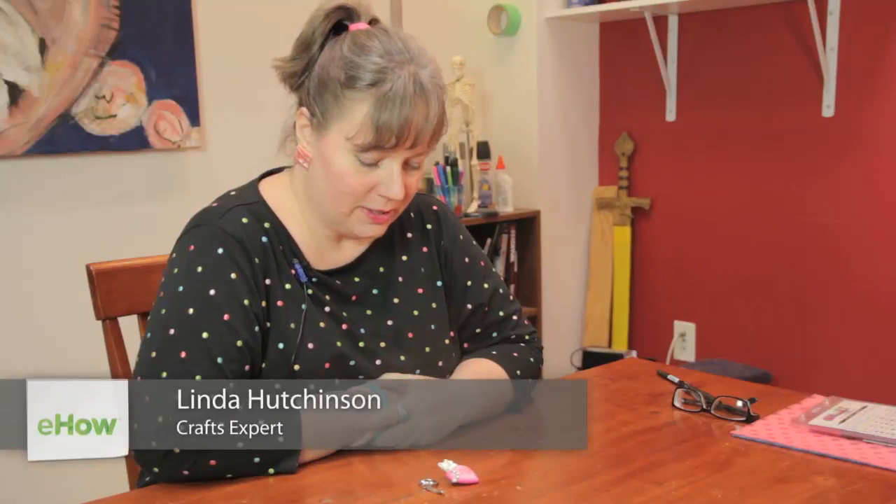Hi, I'm Linda Hutchinson from Elle Hutchinson Designs. Today I'm going to show you how you can take a brooch and turn it into a keychain.